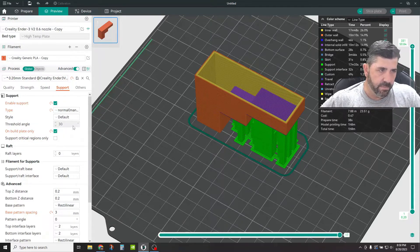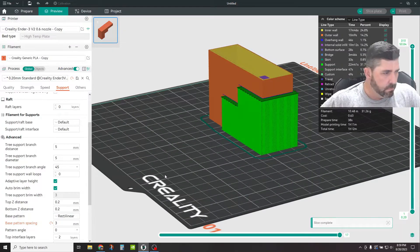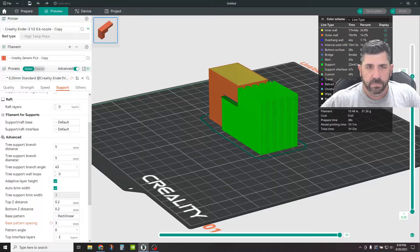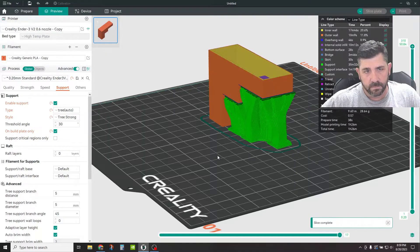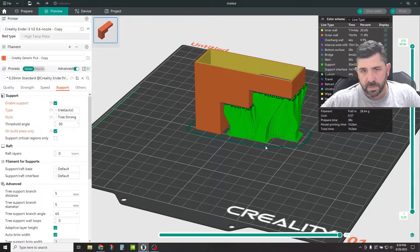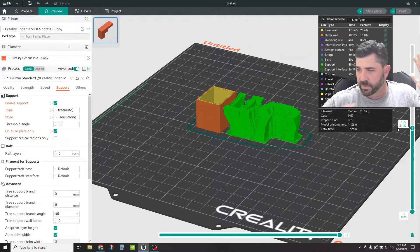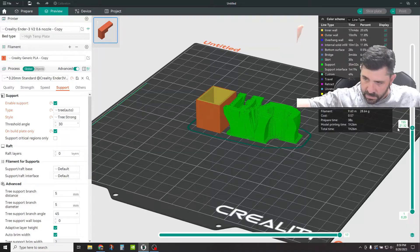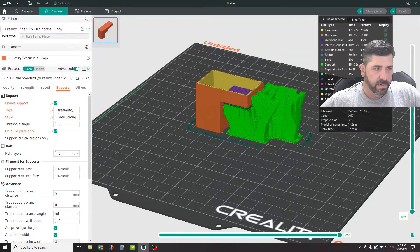You also have the options of doing tree. When you change to a tree type, you'll get tree support settings down here with some extra tweaking options. This is probably not the best part to demonstrate tree on — tree supports are best for something like a figurine where you've got arms and wings hanging out, or chin overhangs. If you're doing a helmet, tree supports are great. You have the flexibility to play around with that, and once you've picked tree, you have some additional styles you can play with.